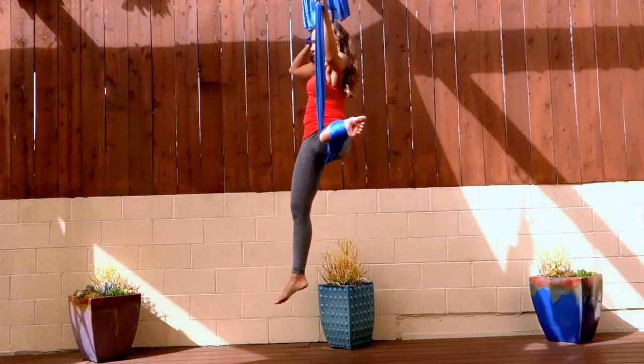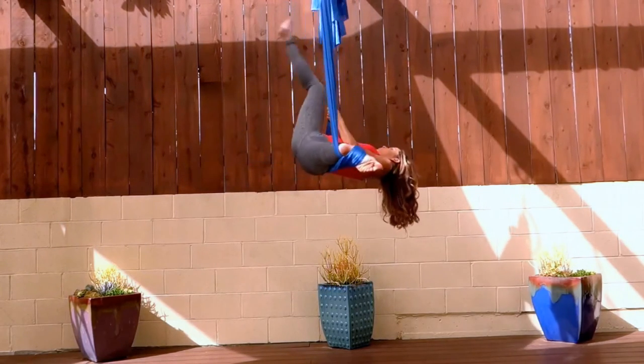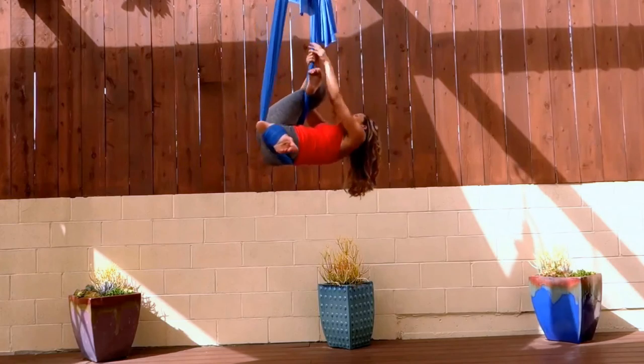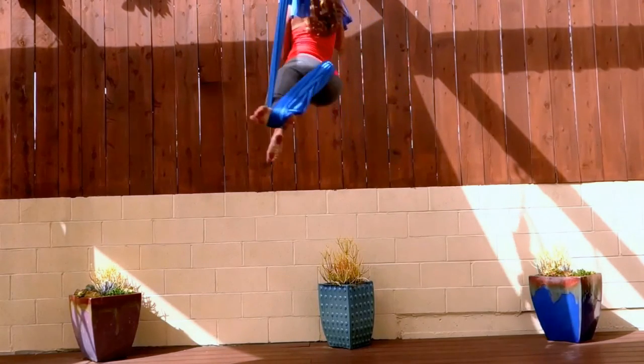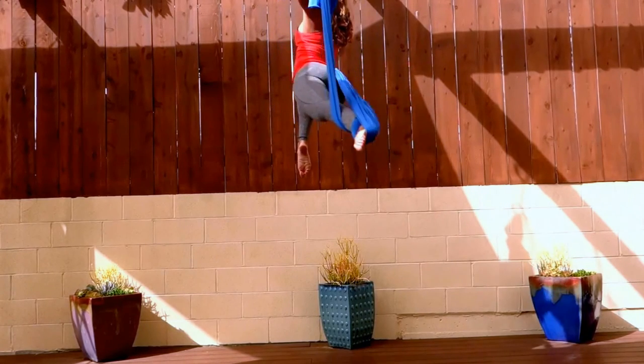Wrap your right leg around the fabric like tree pose and kick that leg out straight. Keep it locked out straight in the fabric in the arch. Pull your fabric from under your butt around your back, then wrap your left leg around the fabric. Heel and knee comes in through the middle and down to the ground. You're pulling yourself up — it comes to a nice Pegasus pose.